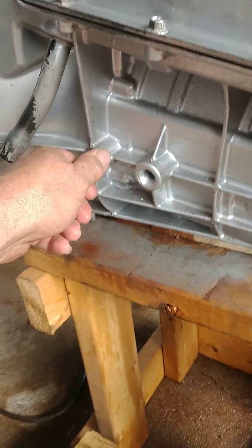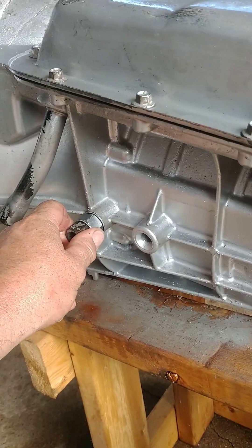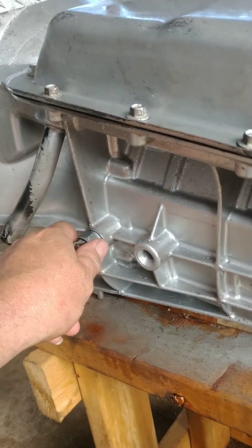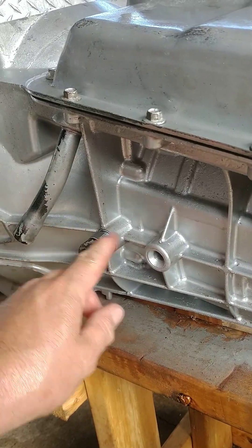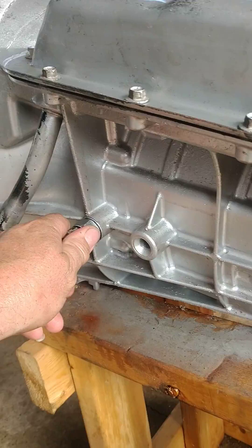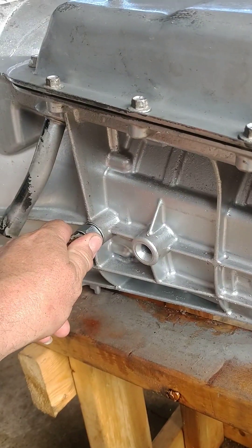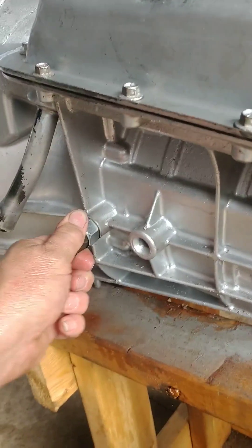I just wanted to pass that on to you — maybe save you all some money and get rid of the problems. Because you really want all your fluid going through the transmission cooler. They say when bypass tubes have problems, fluid just circulates within the transmission, and that's where you have overheating problems and worn clutches and so forth.